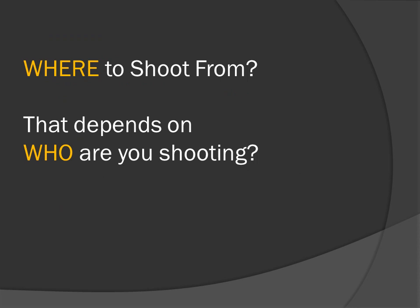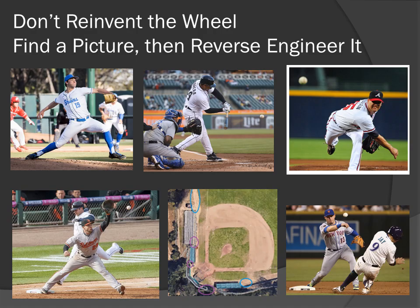Where to shoot from? Before you can answer that question, you need to answer: who are you shooting? That is defined by your shot list. Don't waste time reinventing the wheel — if you find a picture you like, reverse engineer it. We can take this slide as an exercise: pause the video and look at each picture, try to figure out where the photographer was shooting from, draw the line between that position and the player, and you have your shot line.